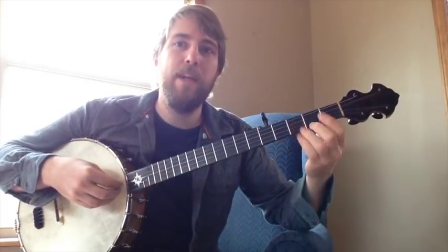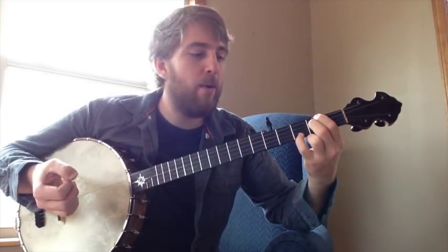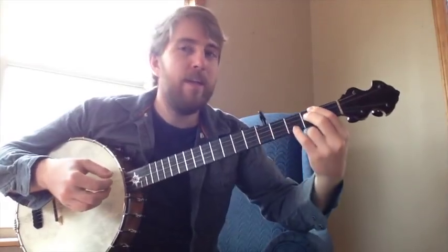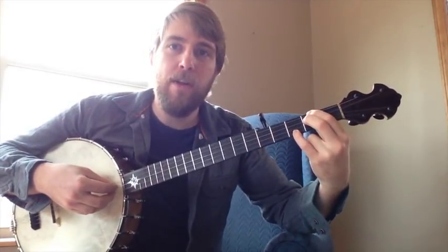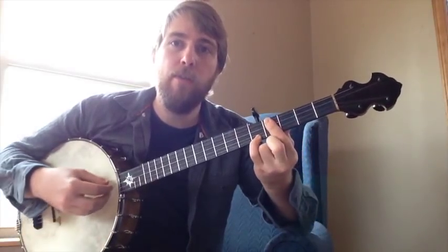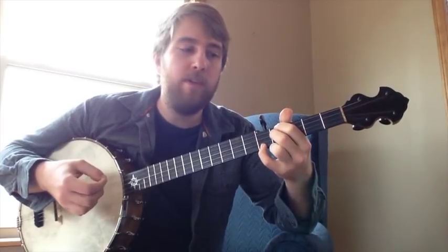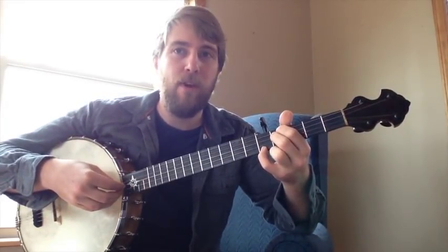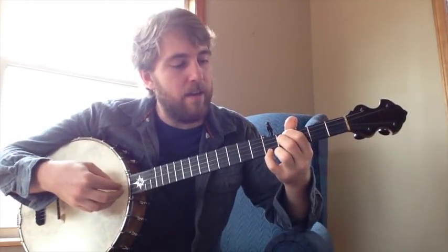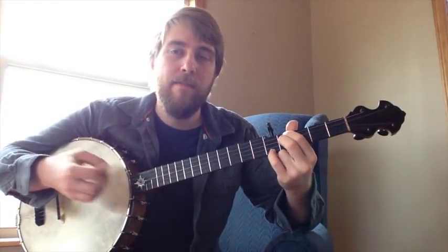You now know your one major chord and your two minor chord. Now we're going to learn our three minor chord — it's our E minor chord. Take this two minor chord that you already know and just slide it two frets up. You could bar it if you want or leave it open. Put your first finger on the fourth string fourth fret, middle finger on the third string fourth fret, and then your pinky on the first string fifth fret.